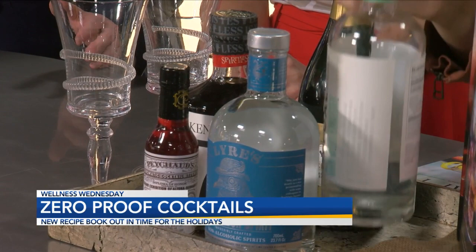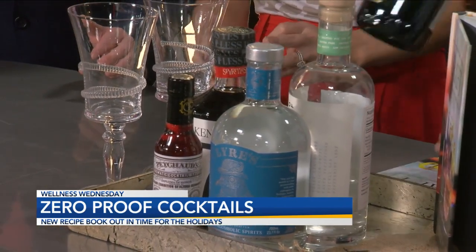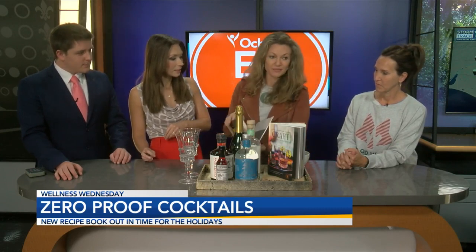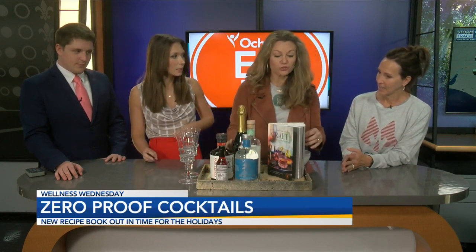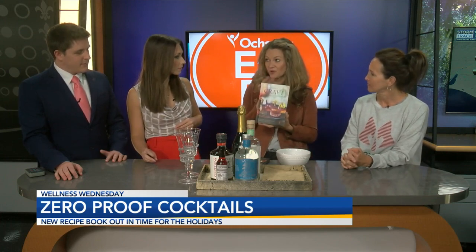So if we have time, I was going to make the classic French 75. I'm going to pull that up because that's very simple — honestly, just this with a few blackberries in it, it's probably just as good. Phenomenal. How can people get their hands on this book? You can go to craftzeroProof.com for the cookbook on the Osher Eat Fit store.